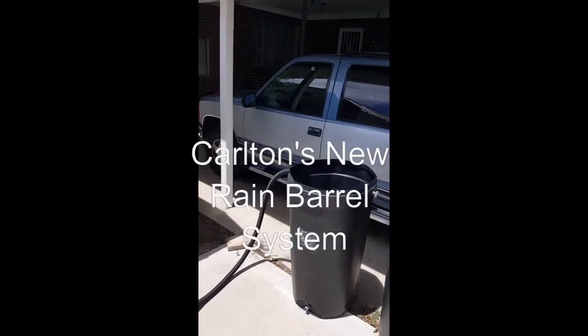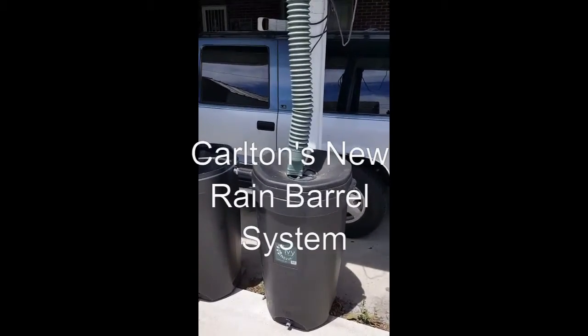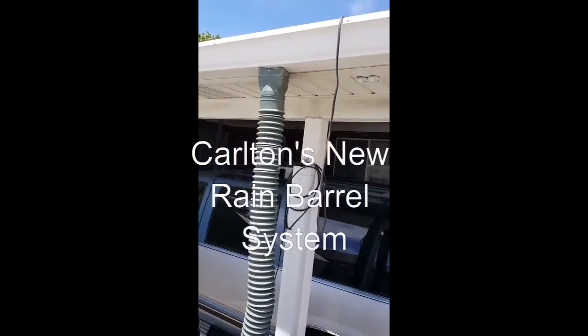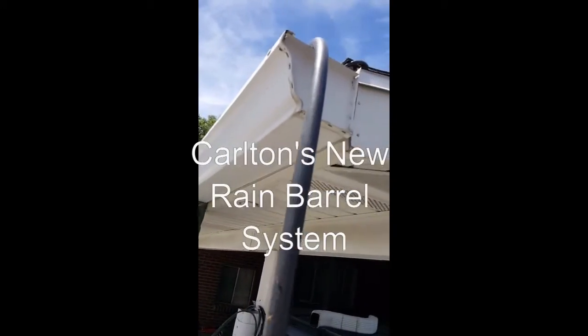I've just installed my two-barrel rainwater system. Of course, on the week where there's least likely to be any rain, so I've decided to create my own rain through this garden hose.